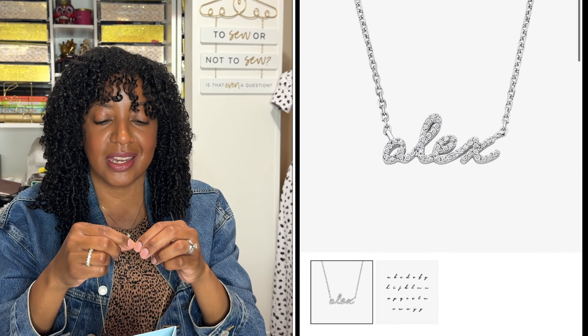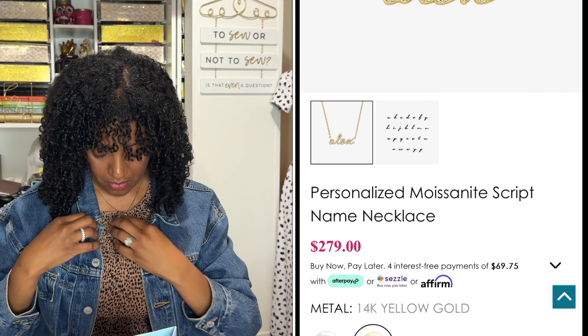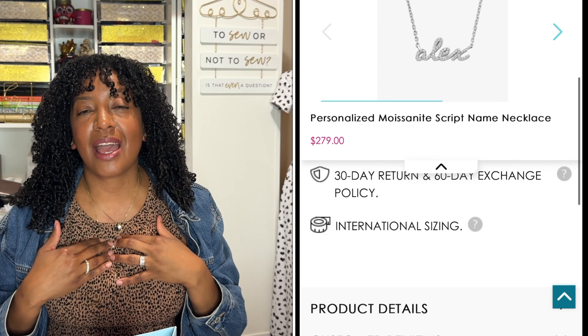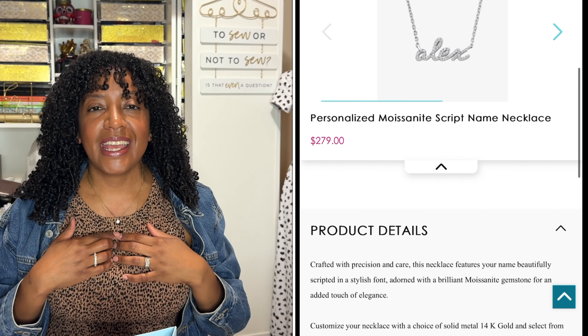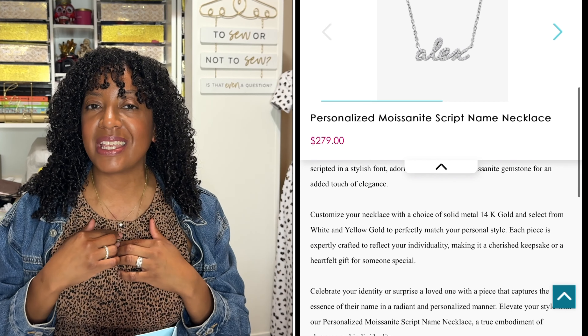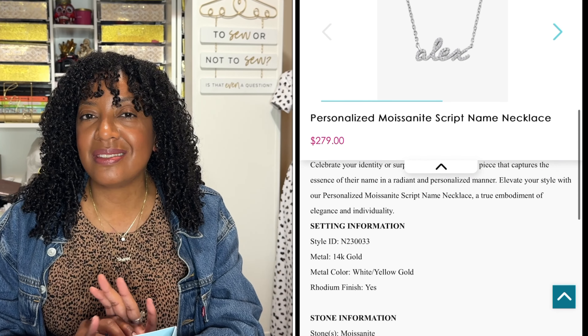It goes so nicely with the jewelry that I already wear on a daily basis. Let me show you what it looks like stacked with the necklace that I wear every day — they just look so stunning together, and I'm obsessed. I've always wanted to replace my nameplate necklace that was actually stolen when I was a teenager, and I just hadn't gotten around to doing that. Now I have one that is a step above what I had before, because the name Cherie is encrusted in Moissanite gemstones. I absolutely love these items. Make sure you use the discount code in the information section below to save yourself some money on your fine jewelry order.